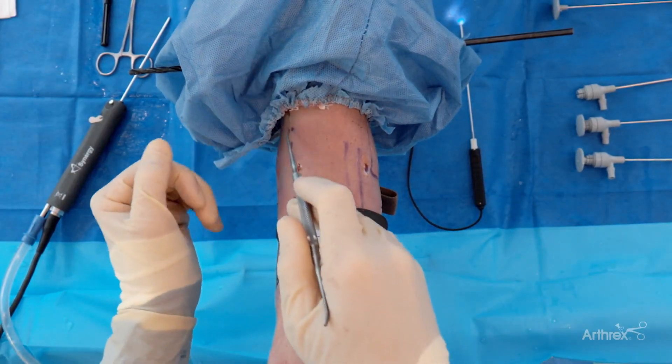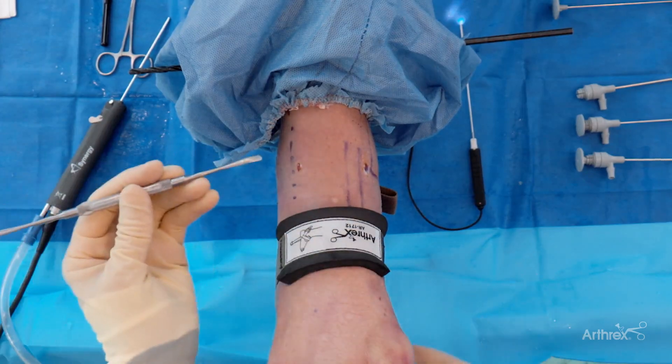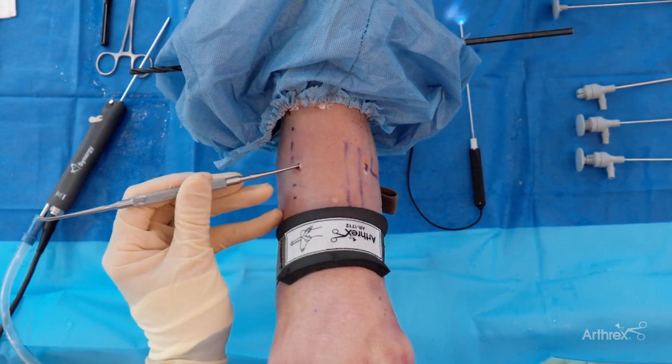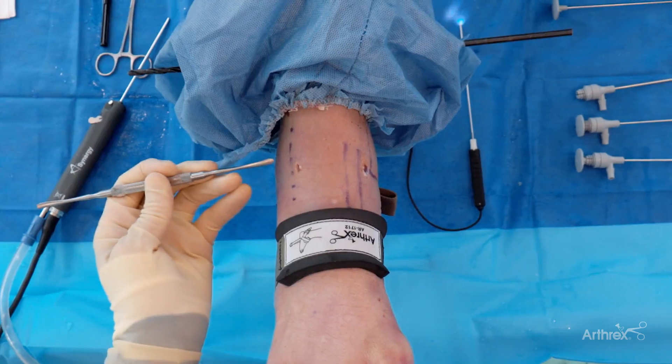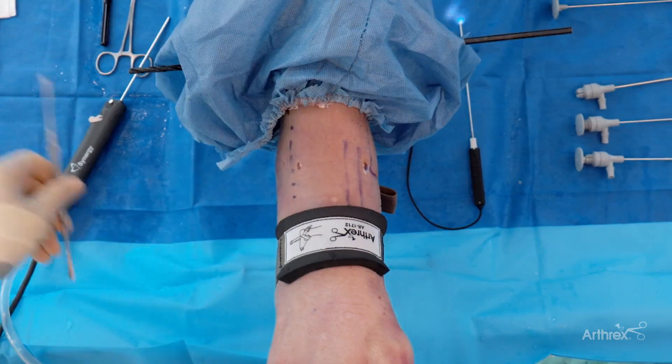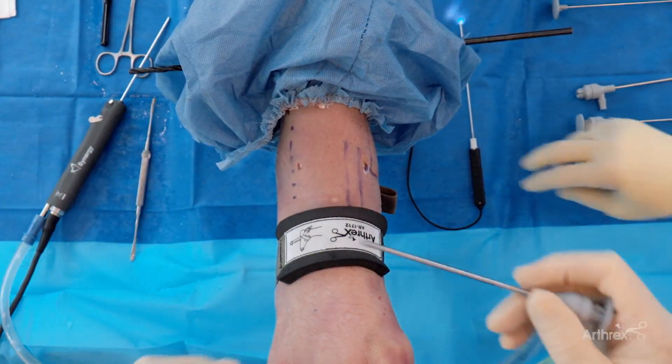I've outlined the superficial peroneal nerve here. We want to avoid that throughout the entirety of our procedure. The anterolateral portal as well, just being able to instrument and do some work. If you need to reach further for other spurs, you can come up even further lateral as well. So there's portal placement — we'll move forward.